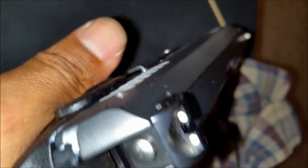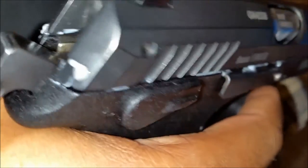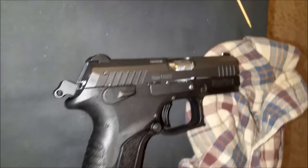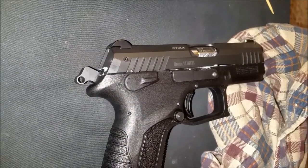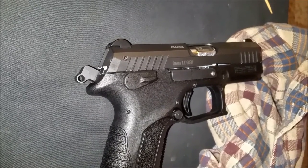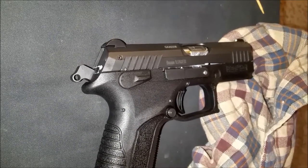The reason it's lubed up like that is because the last time I took it to the range it was failing to go back into battery. It was doing it on every other round, or every other magazine — some magazines I could get through without any issues. I was firing Remington UMC jacketed hollow points, 115 grain.